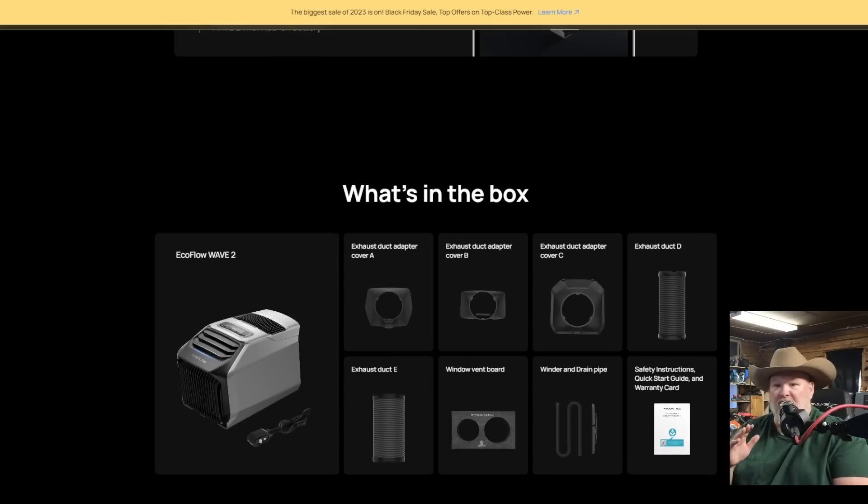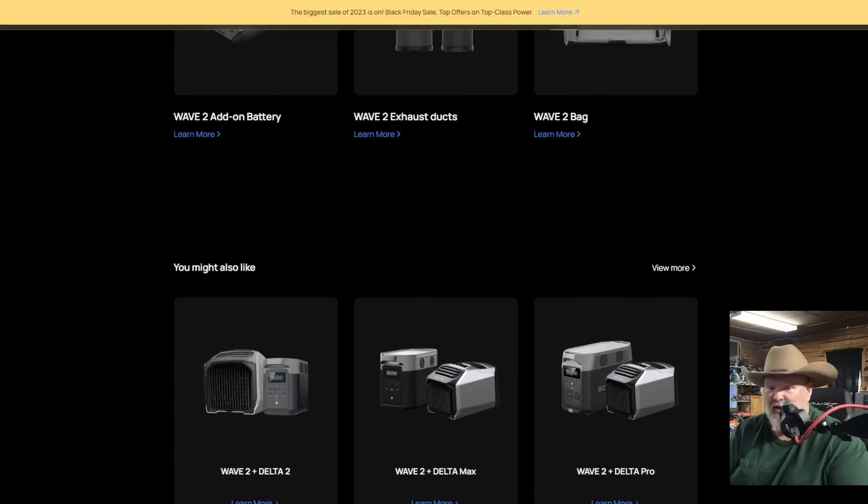What's in the box: you have the three exhaust plate covers, a window vent board — which is kind of cool, it's part of the foam packing material at the bottom of the box, it's perforated and just pops out, giving you the thing to put in your window for the two hoses to fit into for a perfect seal so you can vent stuff in and out. Of course you get the unit itself, the AC adapter, the two accordion duct systems, the water drainage hose, and the instruction booklet, which you're going to want to read.